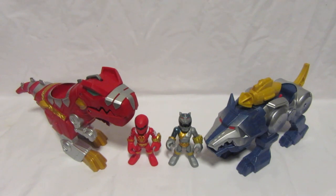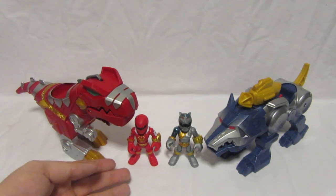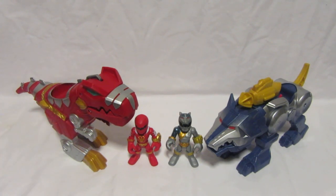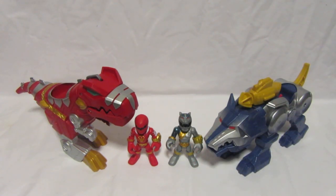These are basically Power Rangers Play School Heroes Zord sets where you get a Zord and a Ranger figure. We have the Red Ranger from Power Rangers Dino Thunder with his T-Rex Zord — or Tyrannozord as it was called in the show — and the Silver Ranger, otherwise known as the Lunar Wolf Ranger, with his Wolf Zord, both from Power Rangers Wild Force.